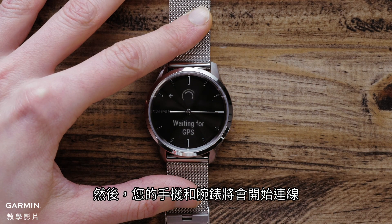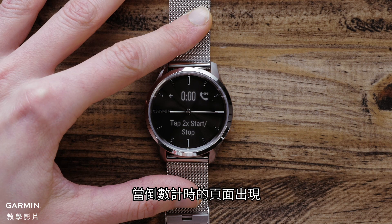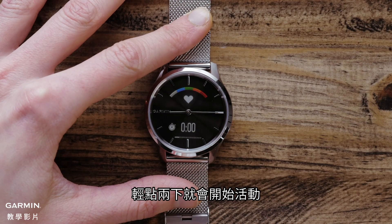Your watch and phone will begin to communicate. After a few moments, you will see a connected message on your watch. When the timer page appears, double tap the display to start the activity.